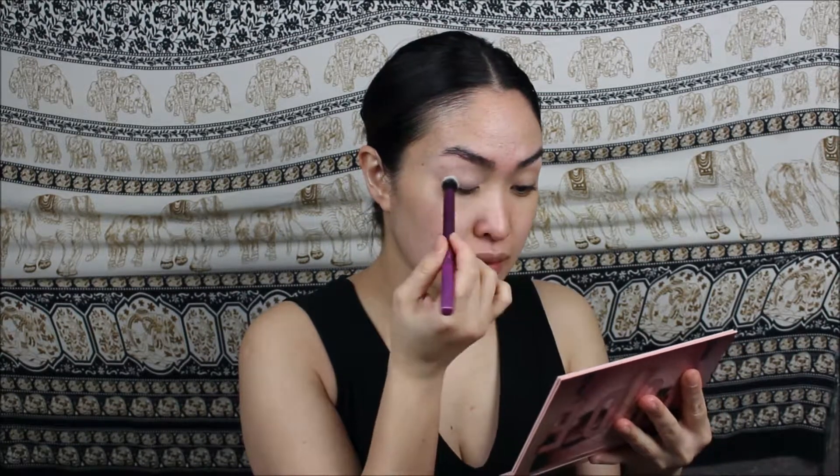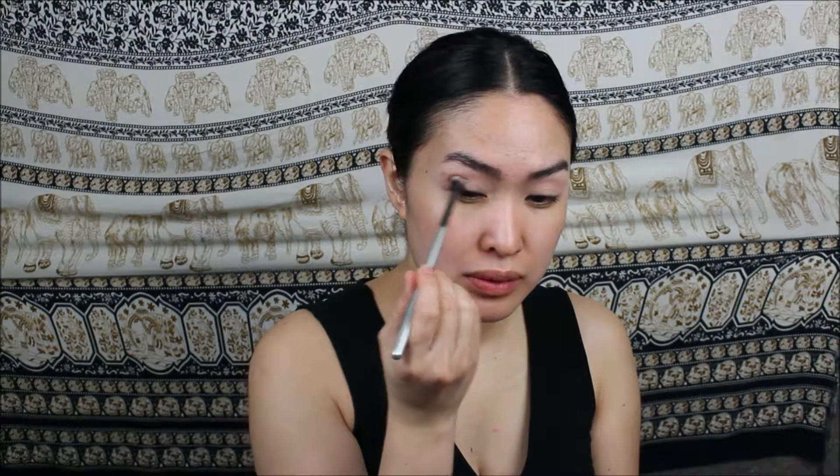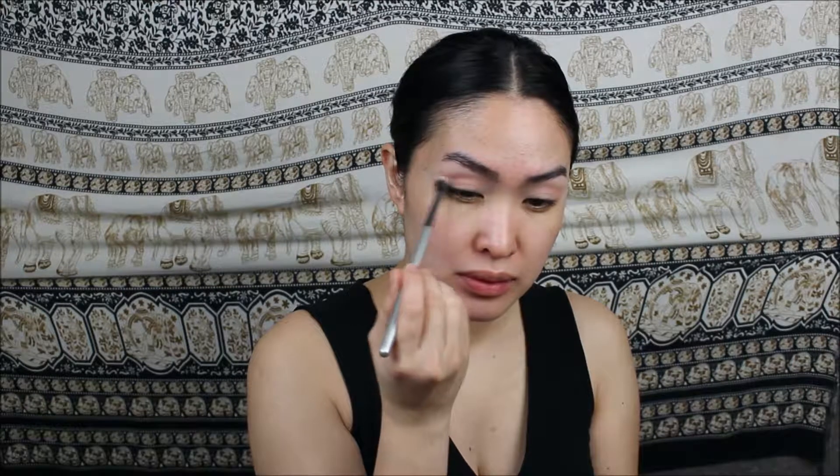First I'm going to start off with the Huda Beauty Nude eyeshadow palette — this is so pretty and beautiful. I'm dipping into the shade Bare to set in the eyeshadow primer, and then for the crease color I am starting off with the shade Play, blending that all over the crease. The second shade I will be using for the crease is the shade Secret from the same palette, and let's keep on blending.